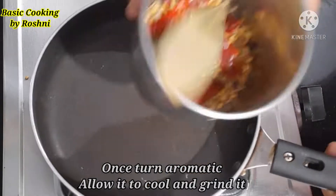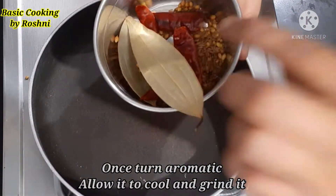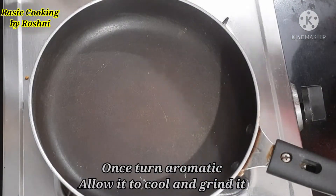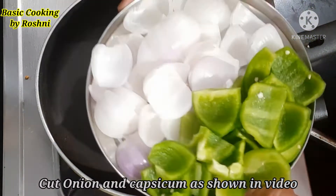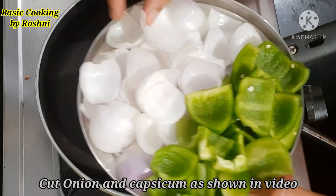Then we will roast it and transfer it to the grinding jar to grind the masala.